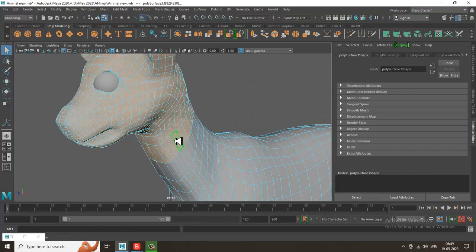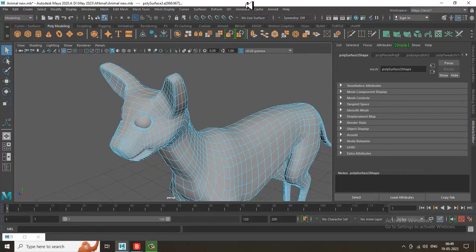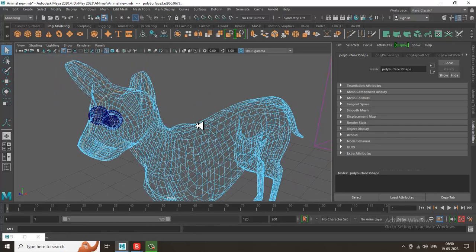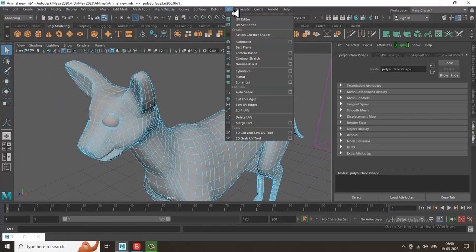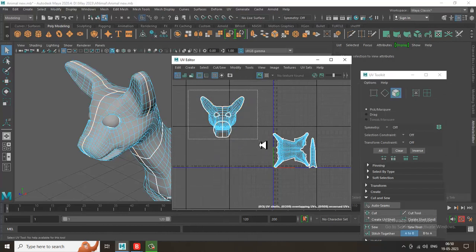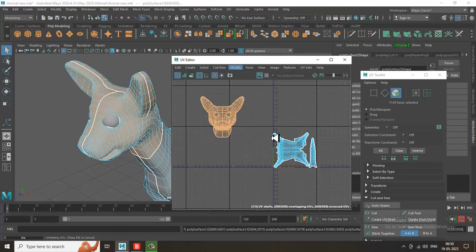Okay, that's correct. Let's go over here and make sure no other edges are selected. Go into the UV editor, let's cut this over here and cut this over here, then select this face and let's unfold it.